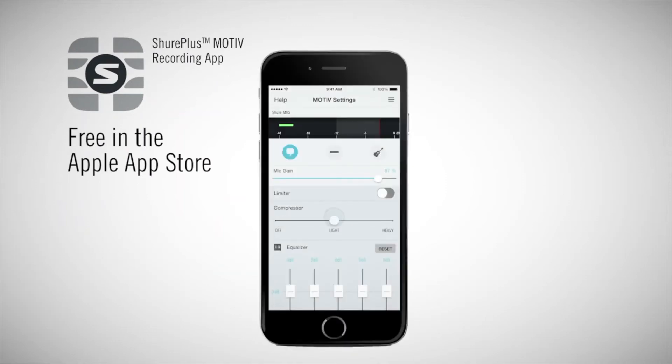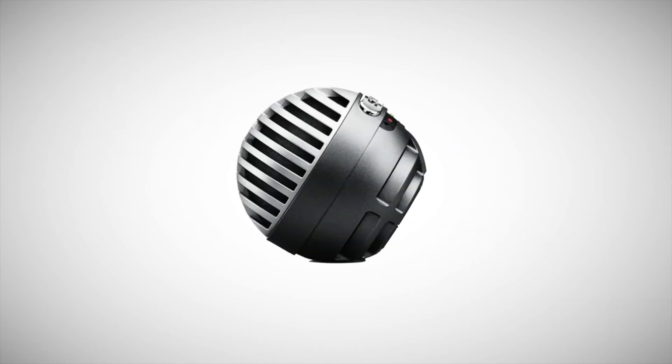Go beyond the built-in preset modes with limiter, compressor, and five-band EQ controls. With two colors, choose to blend in or be bold — either way, you'll be heard in perfect detail.